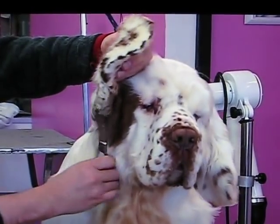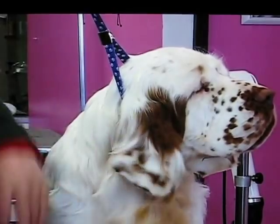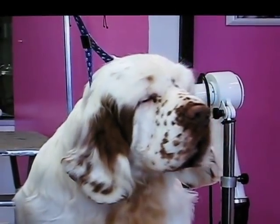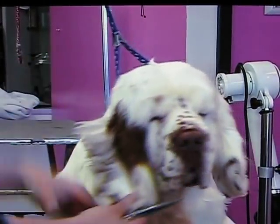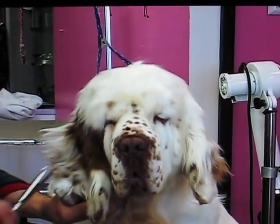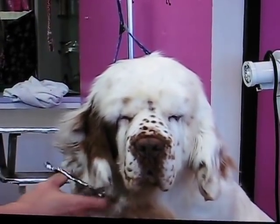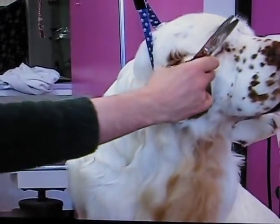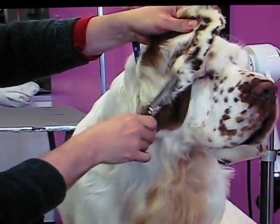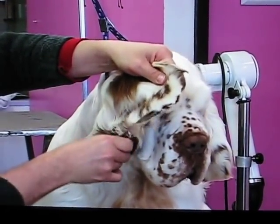Then trim it up along this side. Take the long hairs here and cut up under the hair just a few at a time. You don't want to remove it all — you're just trying to take away the thickness of that coat. Then break up these sections.